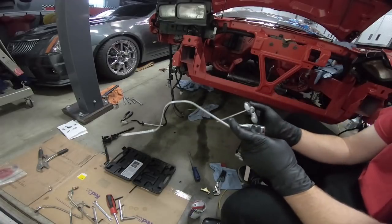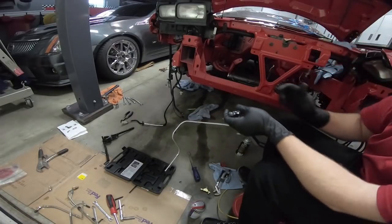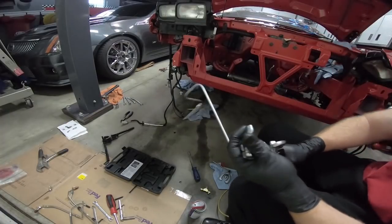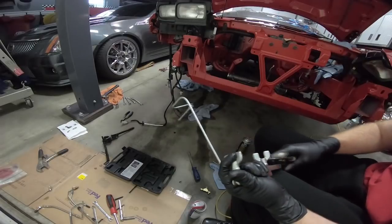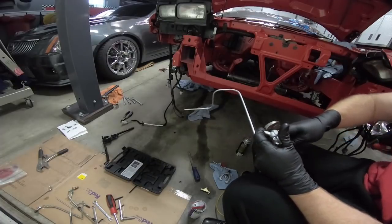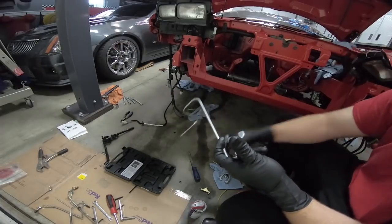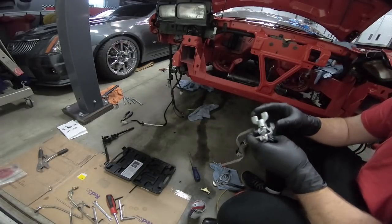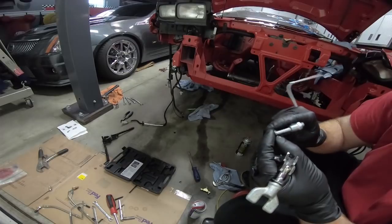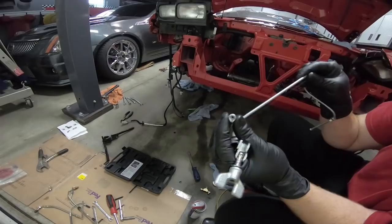This is one of those things where you can really screw it up, but after you do it a couple times it gets way easier. Hopefully our line didn't slip — it didn't look like it did. And now that actually looks pretty good. So we are set with that one. Now we need to do the other two on the lines in the car.